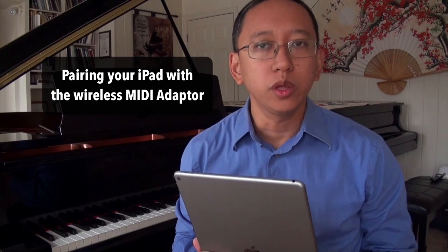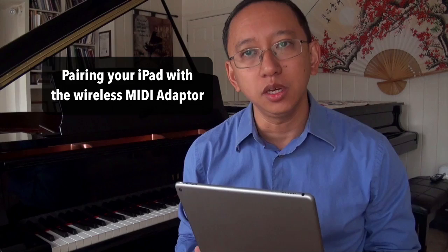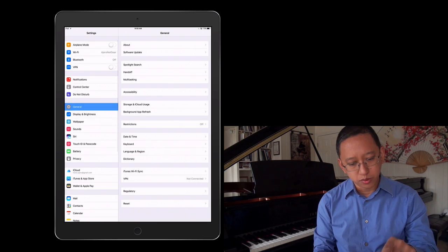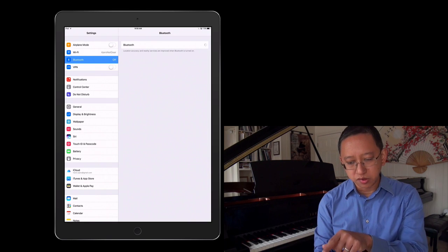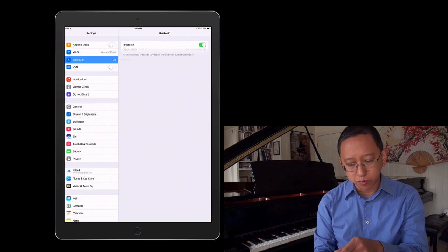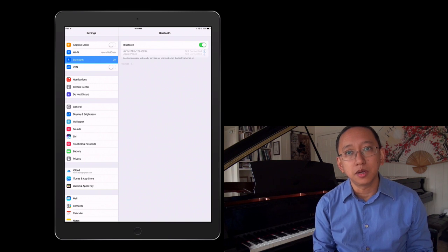The next step in the process is to pair your iPad with your Bluetooth MIDI device. Now it's not how you traditionally do it with other devices such as Bluetooth headphones or Bluetooth foot pedals. Normally you go into Settings and then into Bluetooth — make sure Bluetooth is on — but you won't see the Yamaha Bluetooth MIDI device show up there.